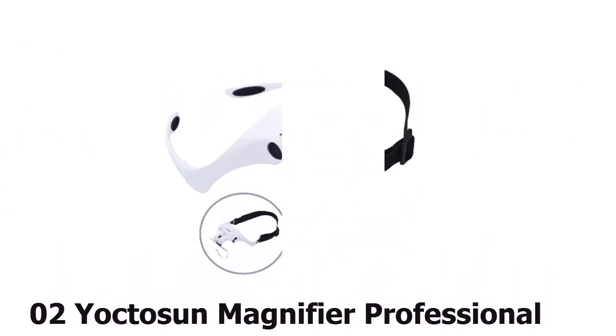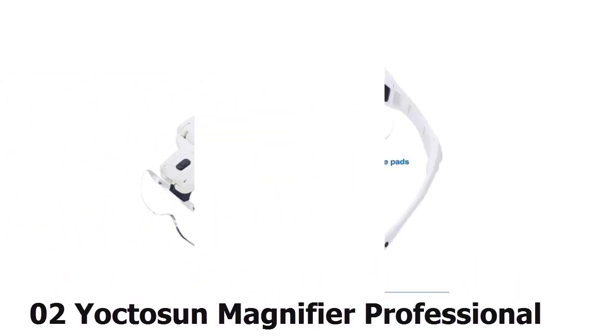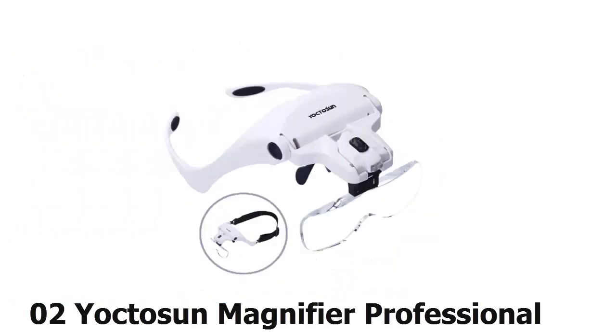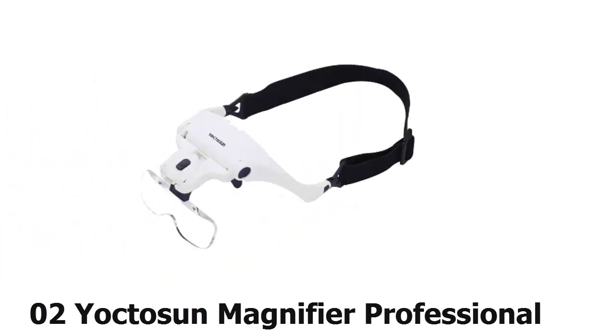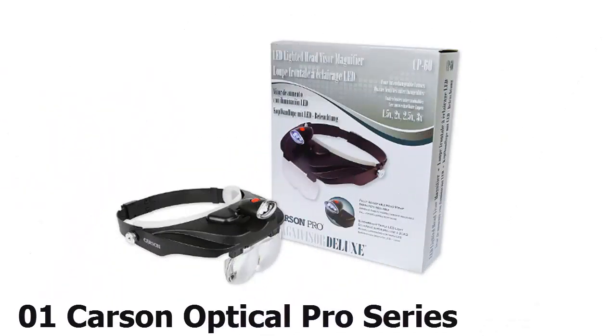At number 2, you'll get versatility with the Yoctosun head mount, since its interchangeable design gives you the option of wearing it as an eyeglasses frame or as a headband, which will provide a tighter fit. The lighting and lens angles can be changed as well. It comes with an adjustable nose bridge, a lifetime warranty, and batteries included.